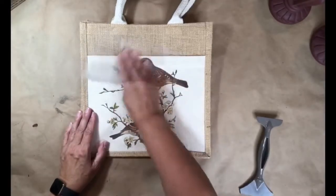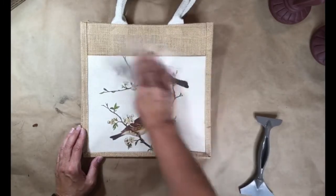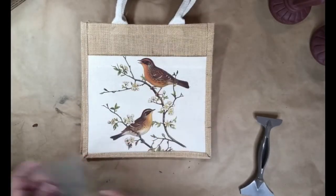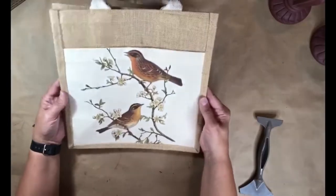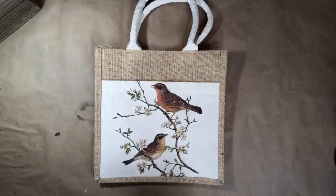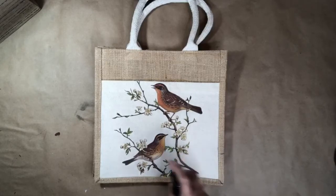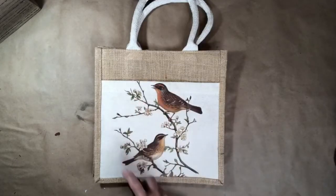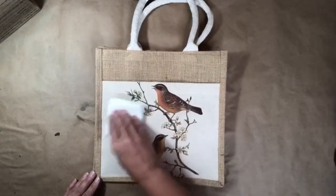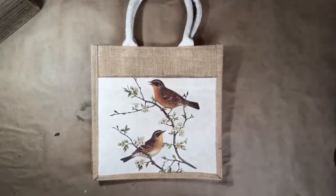I'm using the clear protective sheet that I just removed and I'm burnishing the transfer, making sure everything is adhered and the transfer is not lifting. I'm using Dixie Belle's Easy Peasy Spray Wax to seal the transfer — you simply spray the wax onto the transfer and blot with a lint-free cloth. I just love how this project turned out, and it's a great way to use those leftover transfers.